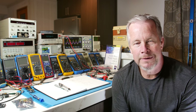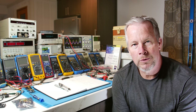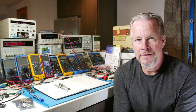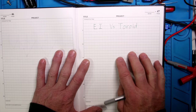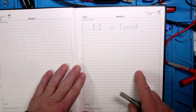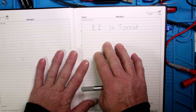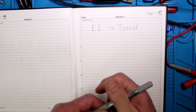Hey guys, Eddie Alvo here with kissanalog.com. Today we're going to go over transformers quickly, discuss the difference between an EI core and a toroid, and a little theory behind them - background information so you understand better about inductors and transformers. Let's jump into it. I want to talk about the EI versus toroid transformer and the core of the device.